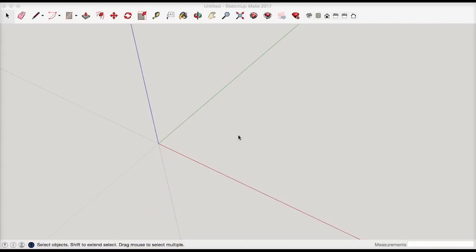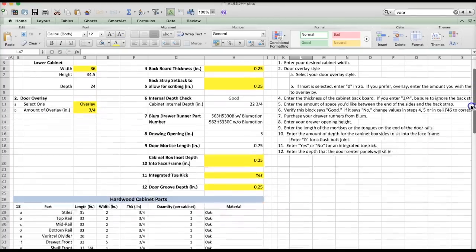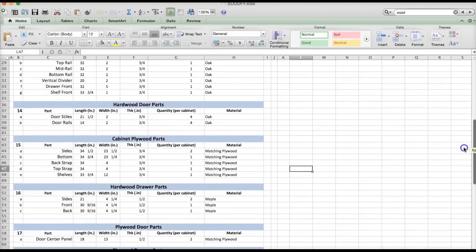In this video we're going to go over how to draw a base kitchen cabinet using SketchUp Make. To come up with the dimensions, I'm referring to a kitchen cabinet plans spreadsheet I'm putting together for subscribers to the Cabinets from Scratch course. You'll be able to pick a cabinet style, put in dimensions, and get a list of all the parts you need — which you can then put into a cut sheet optimizing program like Optimalon.com.